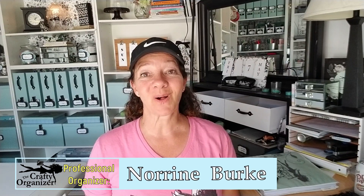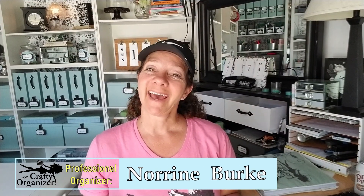Hello, welcome back. It's nice to see you again. I'm Noreen, owner of Call Clutter Fairy Home Organizing, and this is my YouTube channel, The Crafty Organizer.